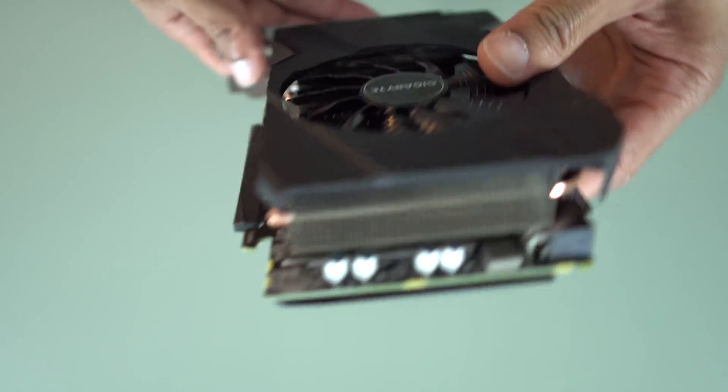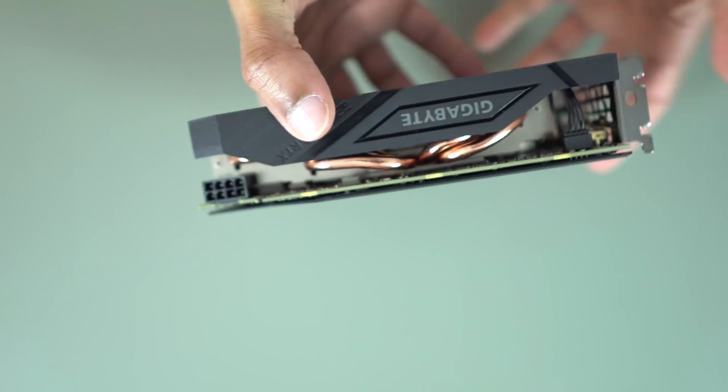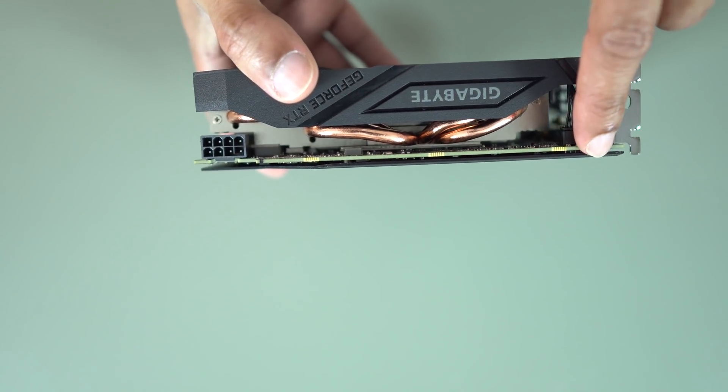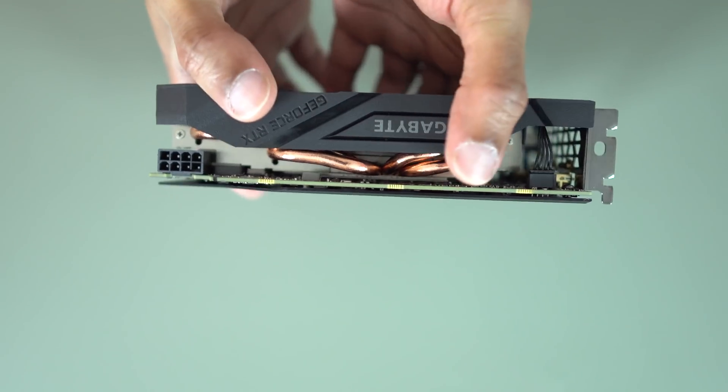Around the bottom, nothing really there. Around the back, you can just see exhaust, so this card is fairly open — the shroud just covers the front essentially. You can see the four copper heat pipes sticking out the top. No finger for SLI, and there's an eight-pin power connector, so there's no SLI support with these mini cards.